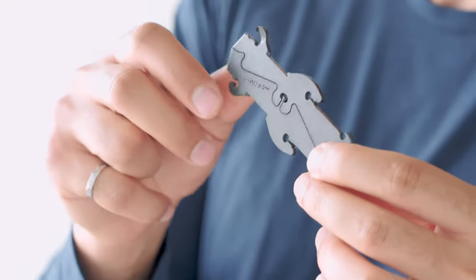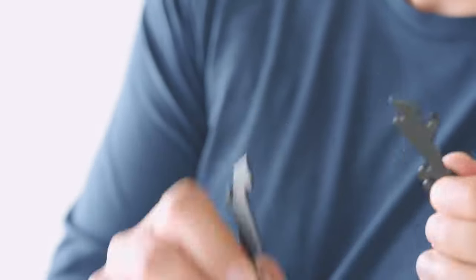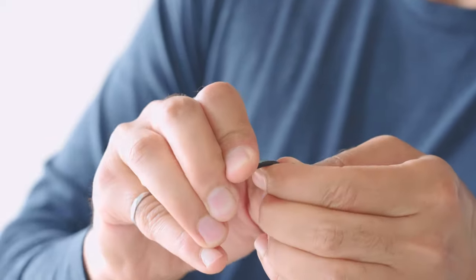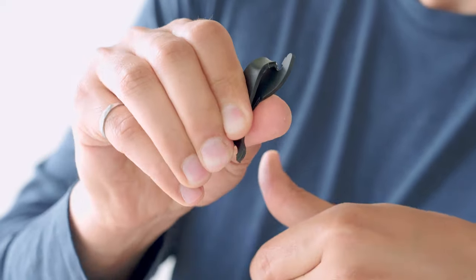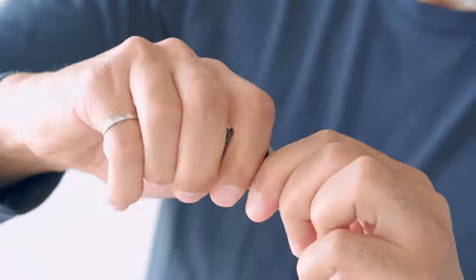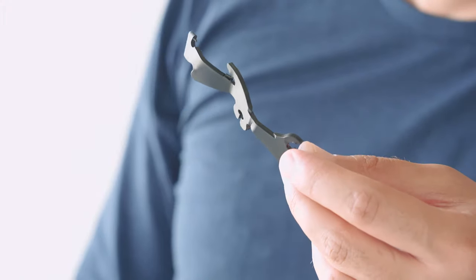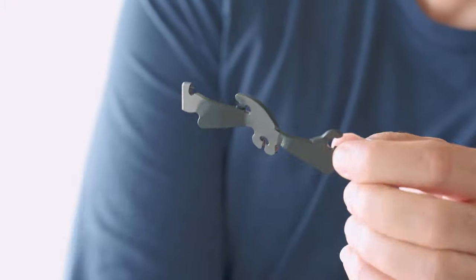Next I want to really bend this part as much as I can and see how it survives. So as you can see even with heavy bending it's still in one piece. The material is extremely durable.